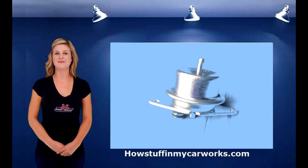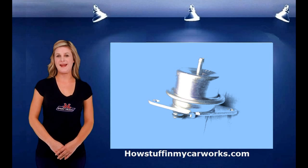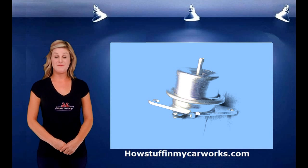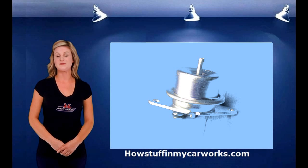Hi, my name is Lauren with HowStuffInMyCarWorks.com. In today's video I will explain how the fuel pressure regulator works. Take note that I will be focusing on fuel injected vehicles because those are the vehicles that we use today.